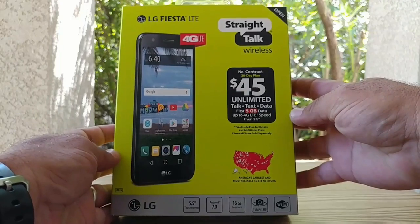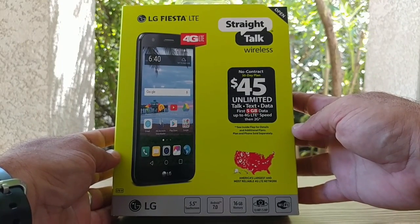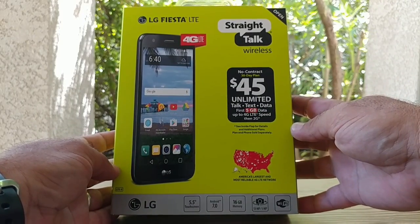Hey, what's going on everybody, Paul Tech here, and today I'm going to be doing the unboxing and hands-on of the LG Fiesta for Straight Talk.